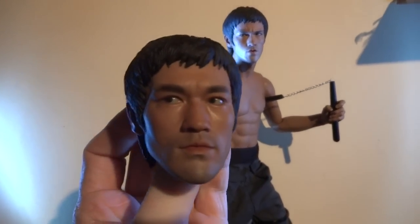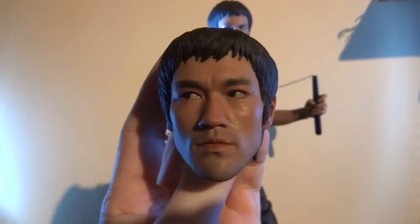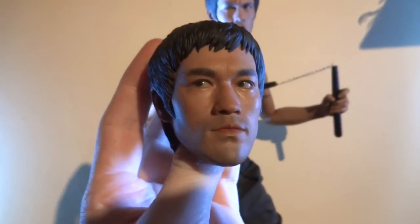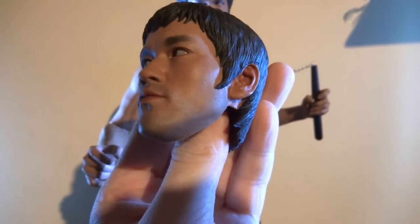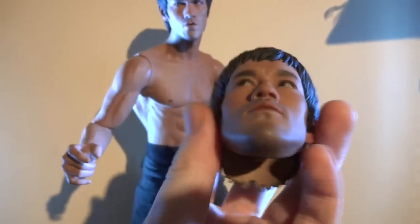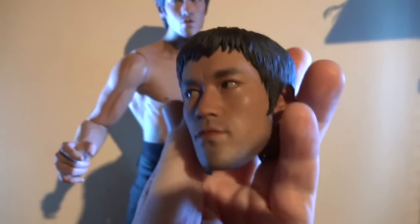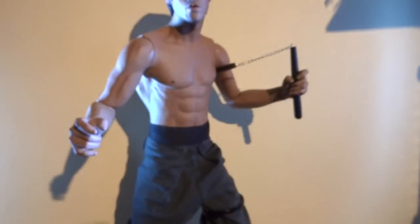This is the other relaxed or more calm head sculpt — really cool, a bit more light. Really heavy, like the Bruce Wayne head with the Batman, that was really heavy, and in this one they're both really heavy.